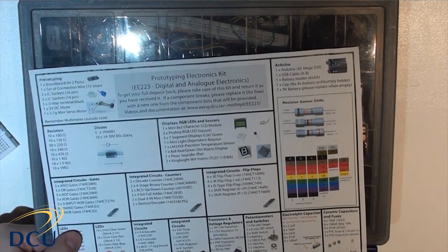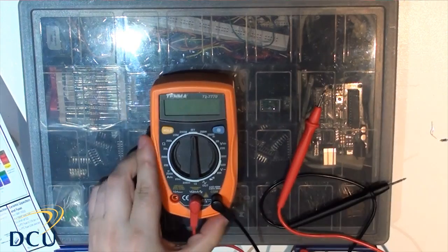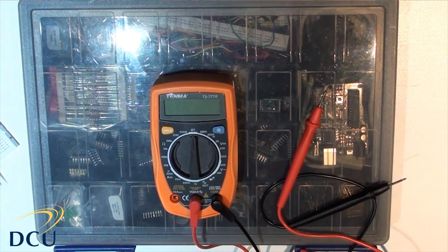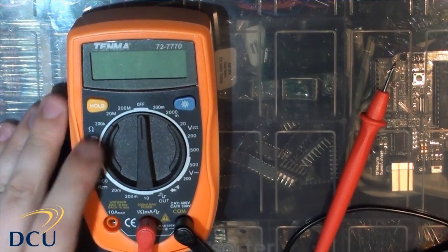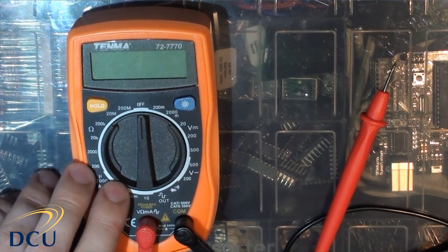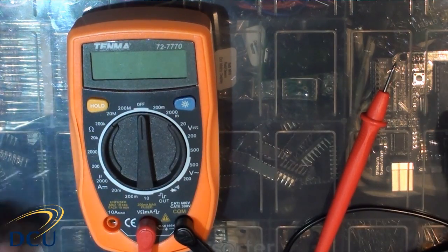The last thing I want to show you is the multimeter that is available with the kits. This is a basic multimeter that allows you to do some measurements. We'll typically be measuring resistor values or most often measuring voltage levels.